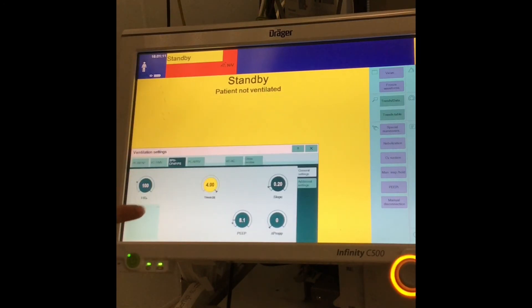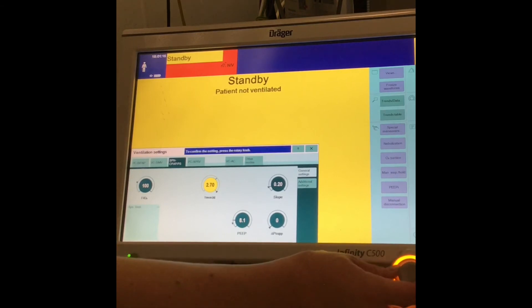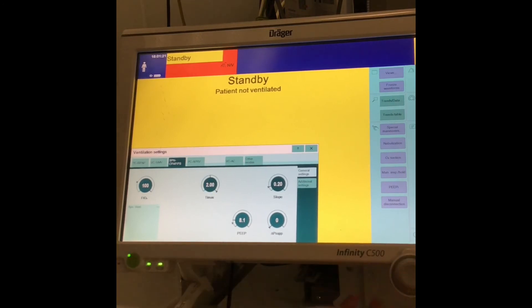The other thing to be mindful of is that your T max needs to be reduced to two, and then just increase it as your patient needs.